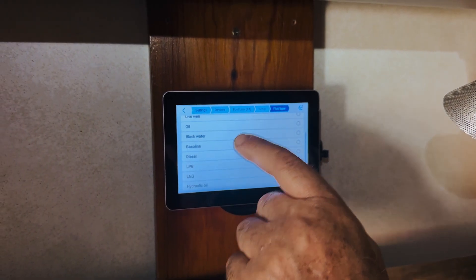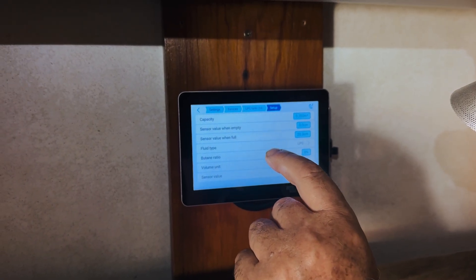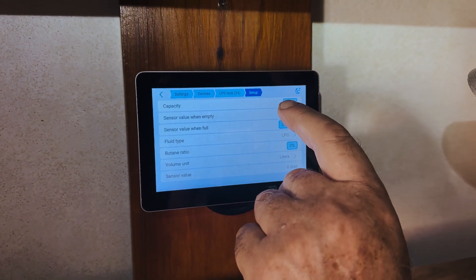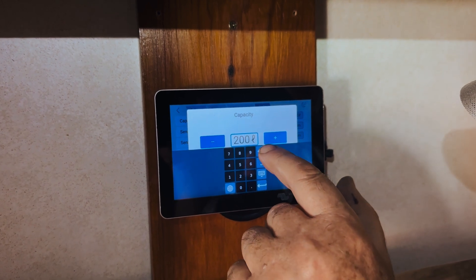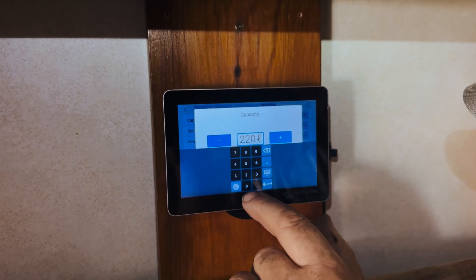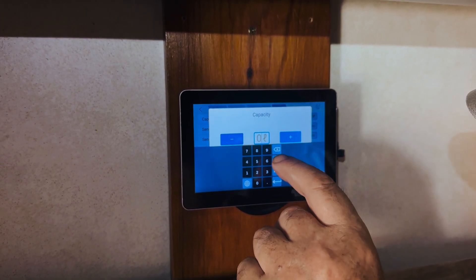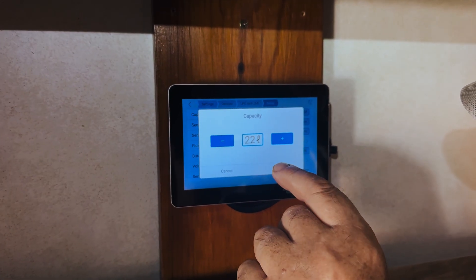Fuel type is LPG. The volume unit is cubic meters, so we're going to change that to liters. We know it's probably an 11 kg cylinder, so it's around 22 liters. We've set it to 22.